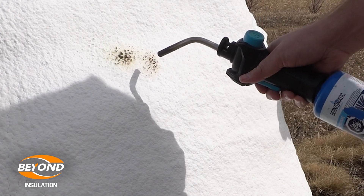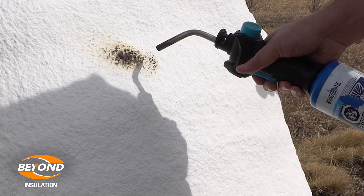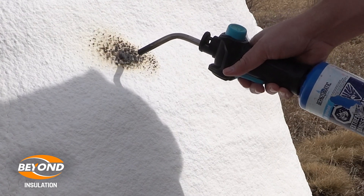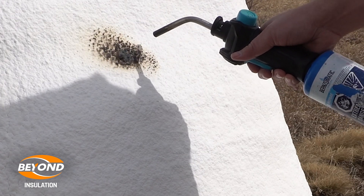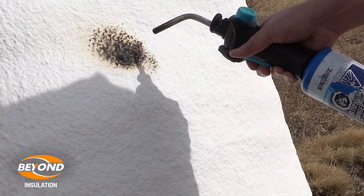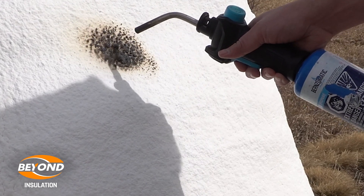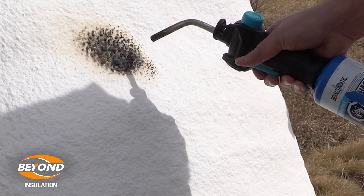In a residential home you're not allowed to have any exposed polyurethane foam insulation. The reason for this is that the National Building Code says that all plastics, whether it's a sheet good or a spray applied product like ours, has to have a thermal barrier that will give you 15 minutes to get out of the house, or 15 minutes for the fire department to come and help out.